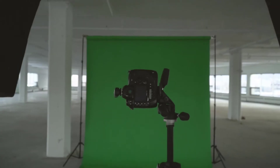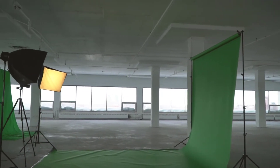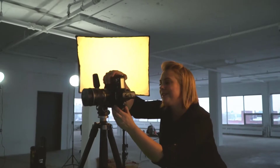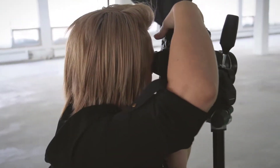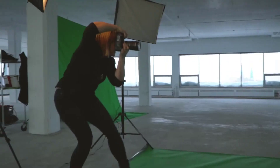Contrary to what you might think or already be used to from the past, with the right solution, you don't need any fancy equipment. You don't need perfect lighting, and you don't need to worry about every single detail. How can you expect to get good results with a setup that quick and easy? Meet Key 36.